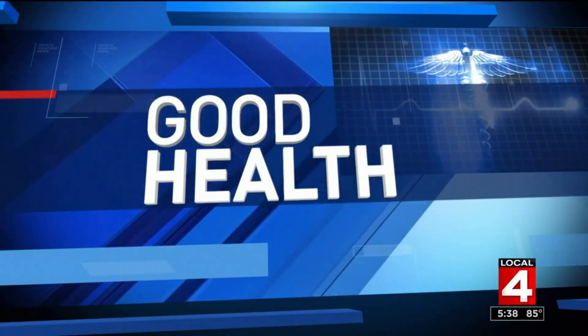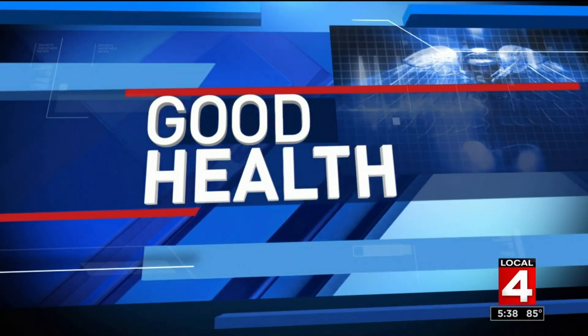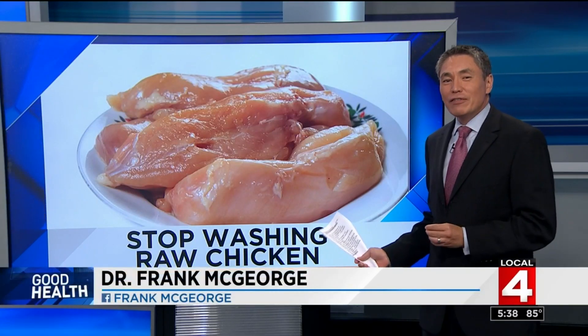Let's turn to good health now, to a recommendation sure to spark a debate among home cooks. Tonight the USDA says most people are making a major mistake when they prepare chicken or other poultry. Dr. Frank McGeorge is here to explain exactly what we're doing wrong. If you are washing off your chicken before cooking it, you need to stop. You may think it's making your chicken cleaner, but a new study shows you are actually spreading dangerous levels of bacteria from raw poultry all around your kitchen and onto other foods being prepared.